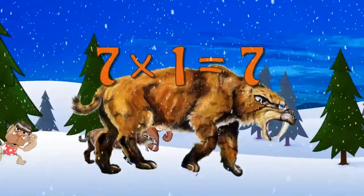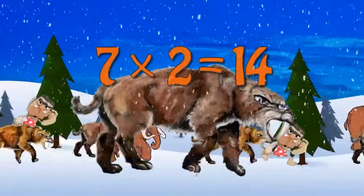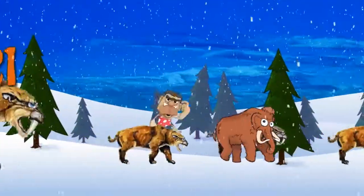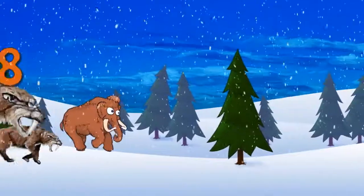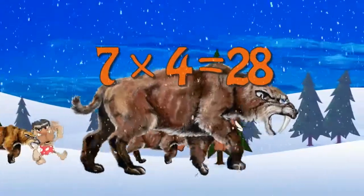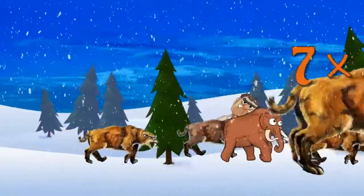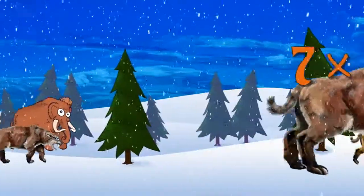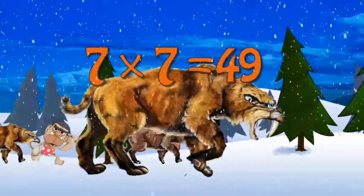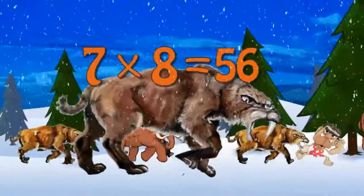7 x 1 is 7. 7 x 2 is 14. 7 x 3 is 21. 7 x 4 is 28. 7 x 5 is 35. 7 x 6 is 42. 7 x 7 is 49. 7 x 8 is 56.